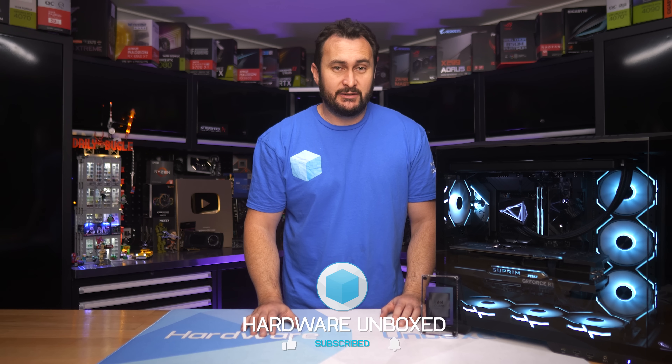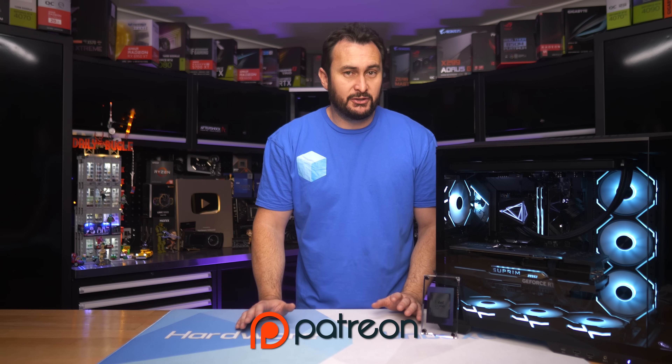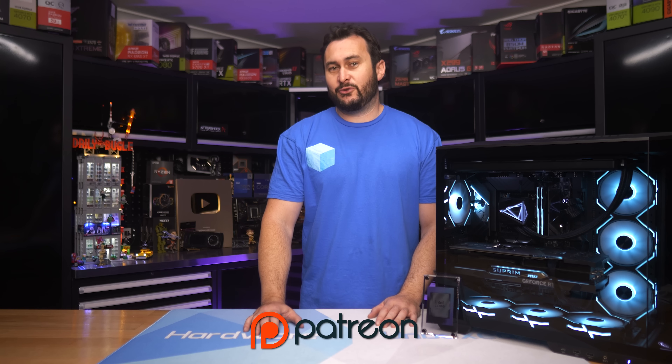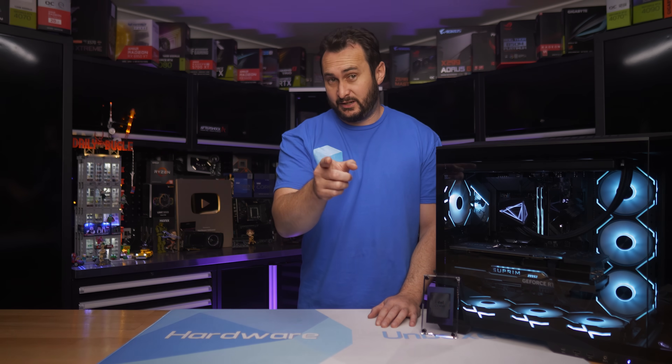If you want to become a Hardware Unboxed member or Patreon supporter, we have the join button available — you get access to our exclusive Discord server, monthly live streams, behind the scenes content, and Q&A sessions. Thanks for watching this review. I'm your host Steve — see you next time.